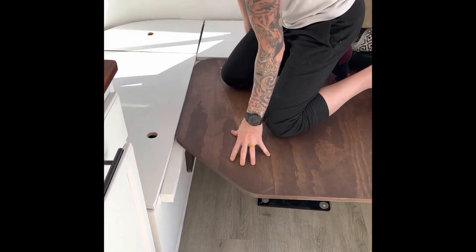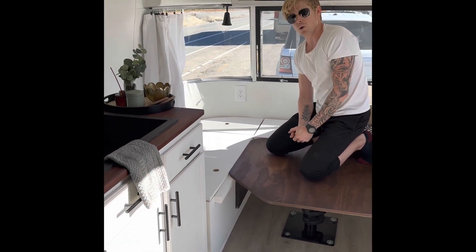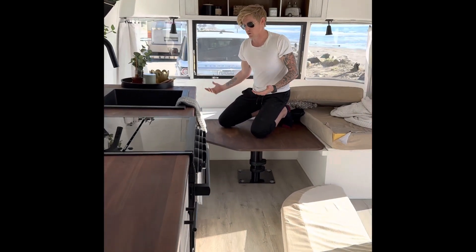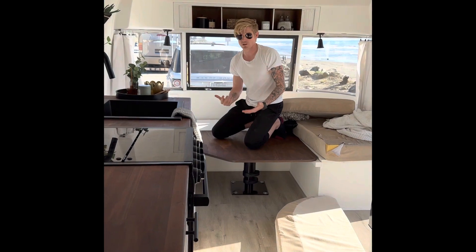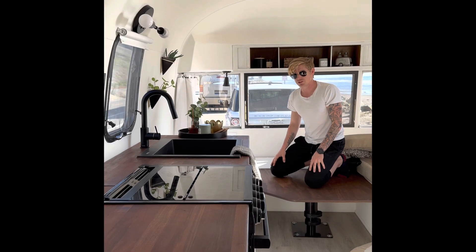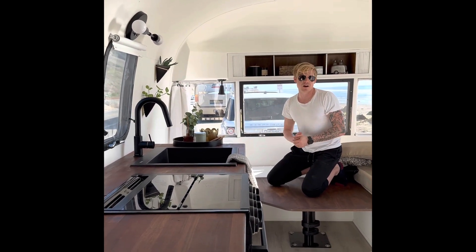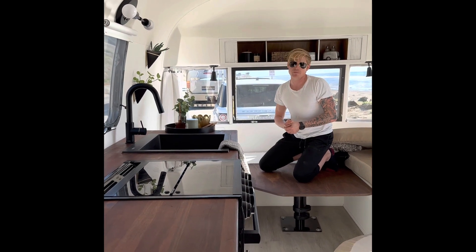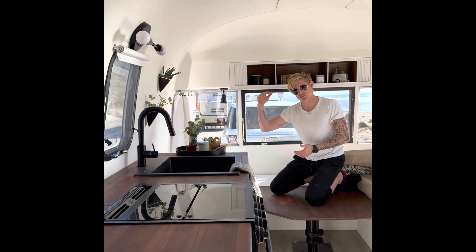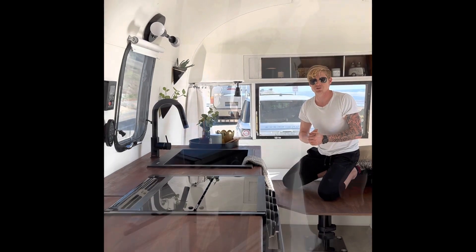You could go off the grid pretty much indefinitely. We went for three weeks and the only thing we ran out of was water — we just filled the fresh water tank back up — but we literally never ran out of power. This is the tour of the 24-foot 1972 Airstream Argosy that we're selling. We're sad to let her go, but somebody else is going to be very happy with her. If you have any questions, please reach out — our ad has everything itemized that is brand new.